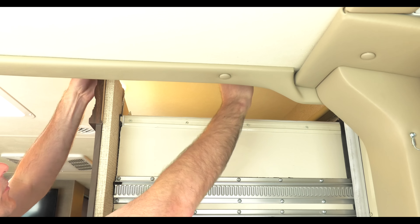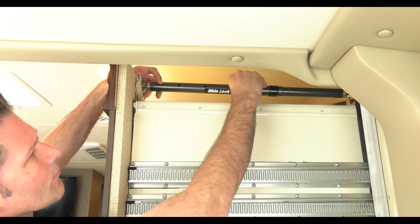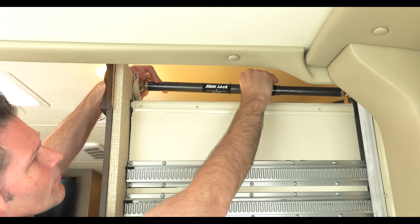Doing this disengages the gears and will make the wall easier to push back in. On the inside of the coach, if you have a slide lock, lock it in place on top of the slide room. If not, something like a 2x4 can also act as a brake.